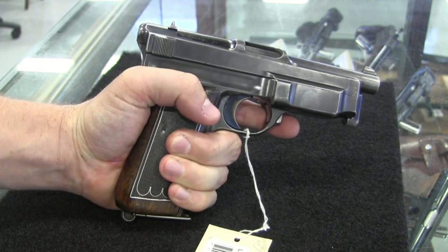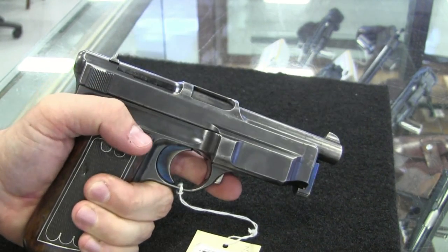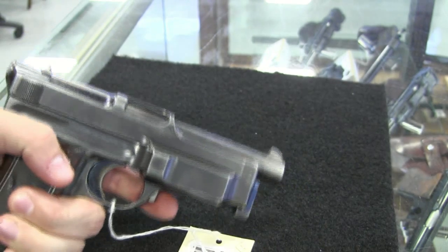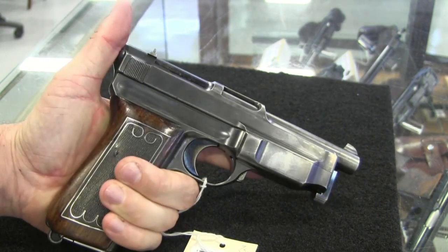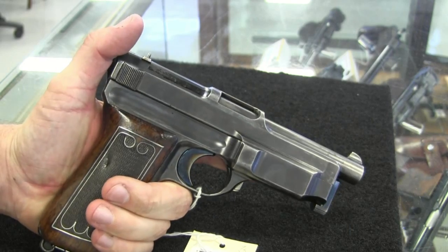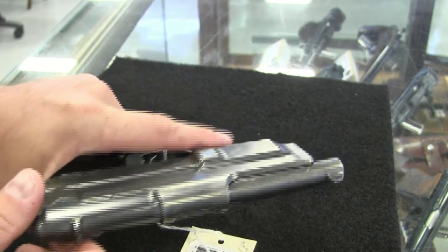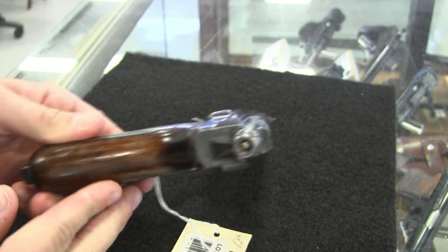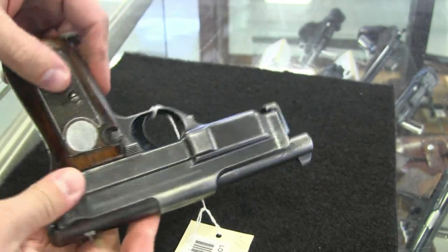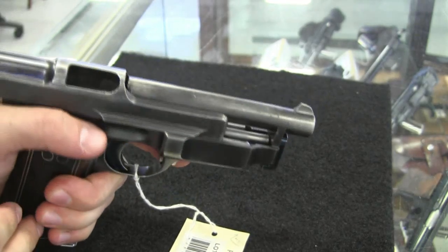When you reload a new full magazine, it automatically drops the slide and chambers the first round. This was still in the early days of military semi-auto pistols, and there were a lot of ideas floating around that we might think of as kind of foolish today, like that one. People didn't know what would be a good idea and what wouldn't, so you end up with some strange, funky systems like this.